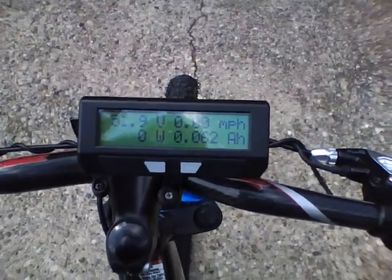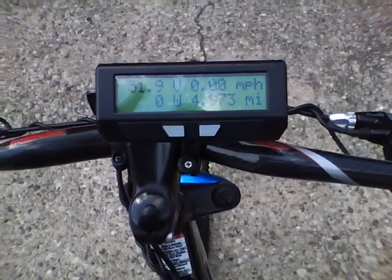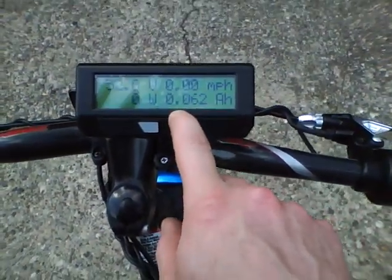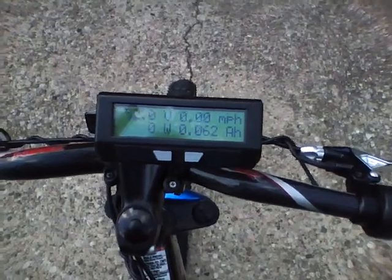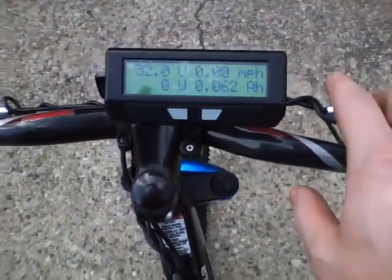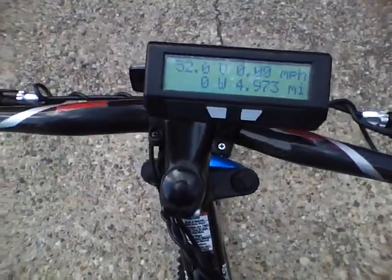The cycle analyst would report that I'm going 50 or 60 miles per hour. And the mileage — you can see it's 4.97 miles — I've ridden this down the street maybe 35 yards, turned around and come back. That's all I've done and it thinks I've gone four-point-something miles.